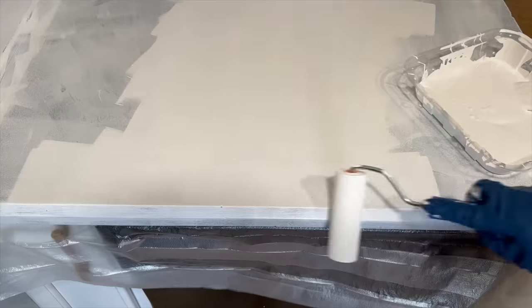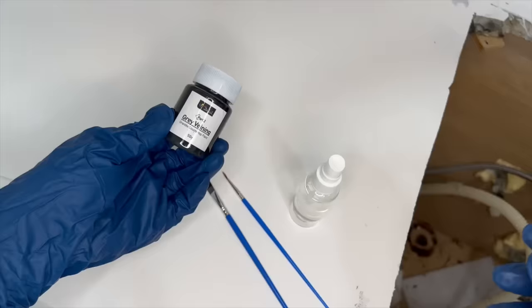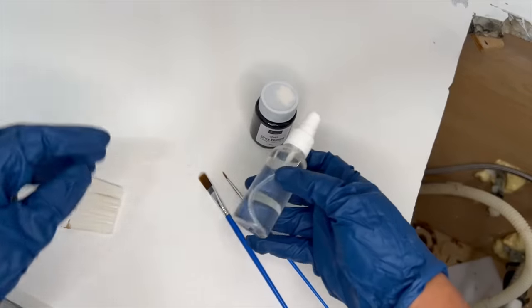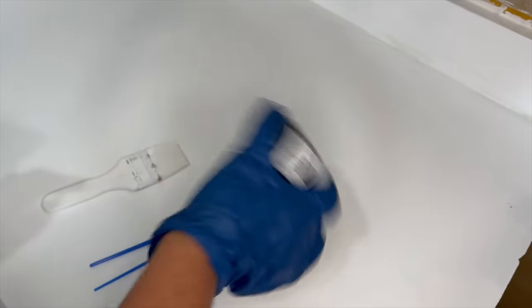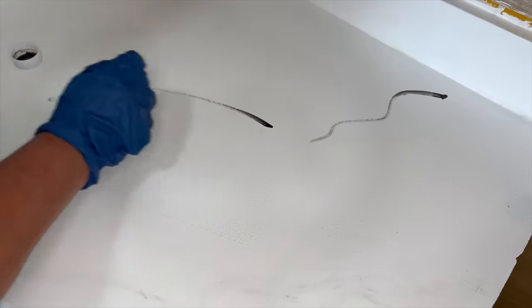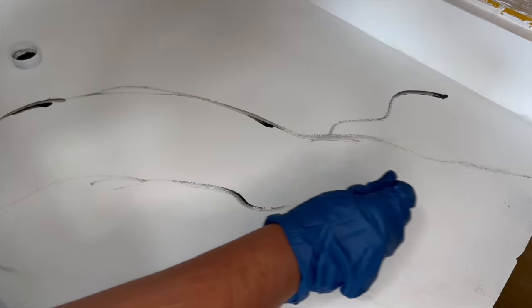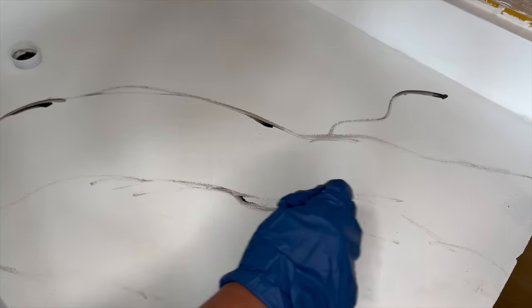Since my countertop was black, I still had some color coming through after two coats, so I added a third coat, which gave it the coverage I wanted. The next step was to start painting on the veins of the marble. I used a couple of small paint brushes that came in the kit, and I also washed and reused the brush from the white paint.